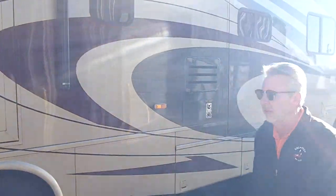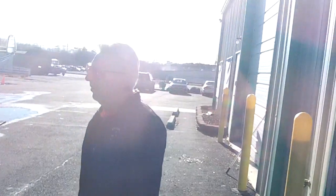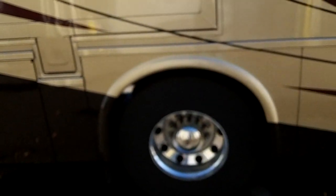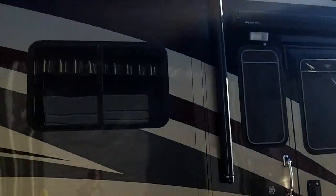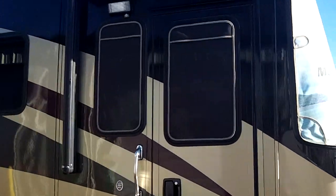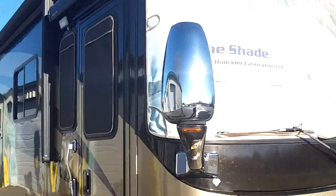There you go — all four tire shades, windshield shade, driver's side window, entry door, passenger window. Only took just a few minutes to do. As you can see how beautiful the tire shades look on the coach. And if you're ready, you'll go pan around the front — how nice and tight the shades fit. Wiper blade covers too.